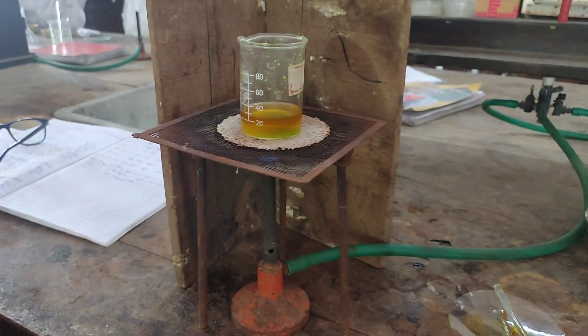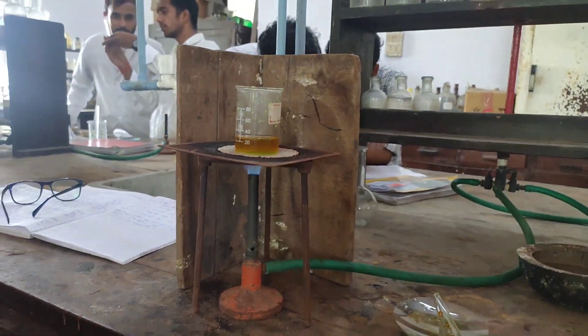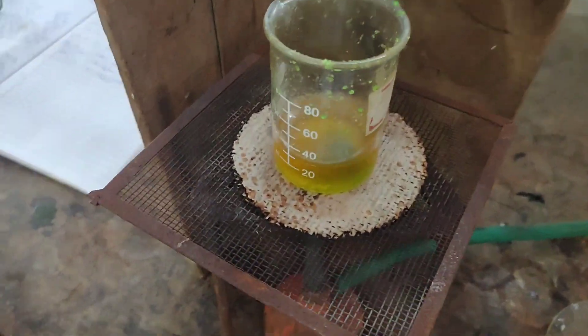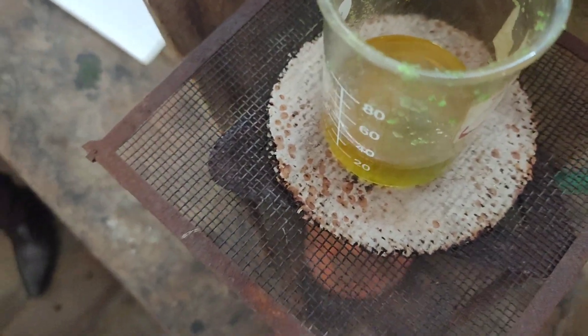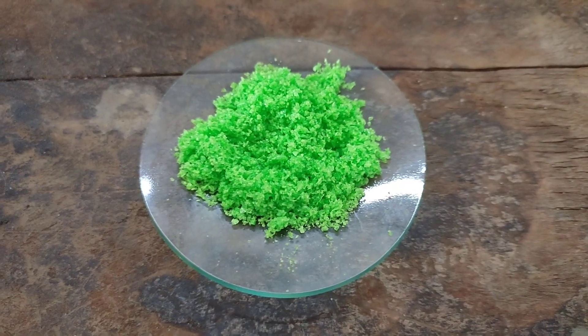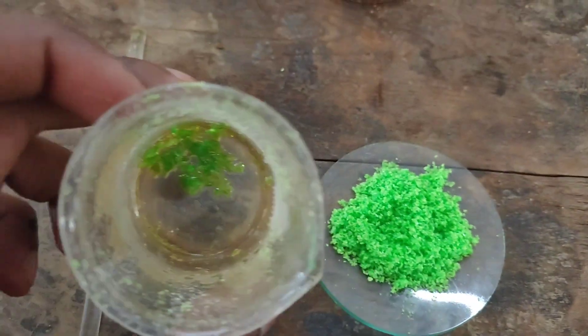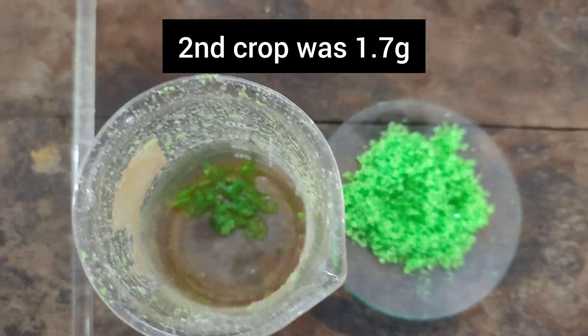The mother liquor was evaporated to half of its volume and then again cooled to get the second crop of crystals. In the first crop, we got 7.0 grams of crystals, and in the second crop, we got 1.7 grams of crystals.